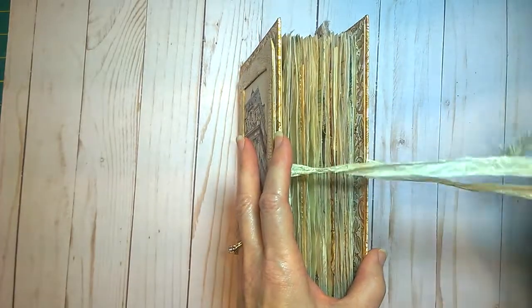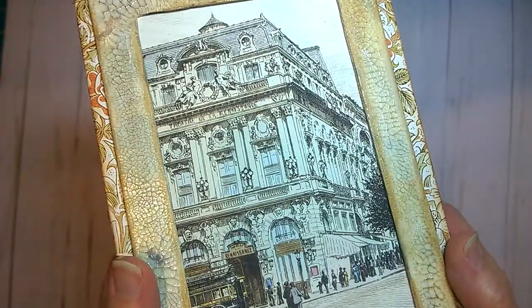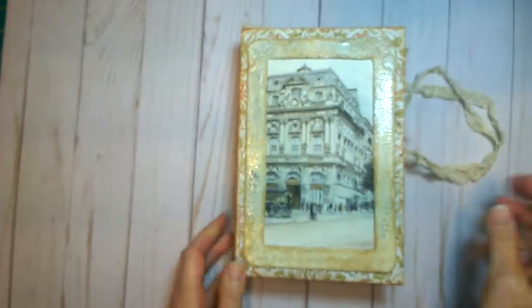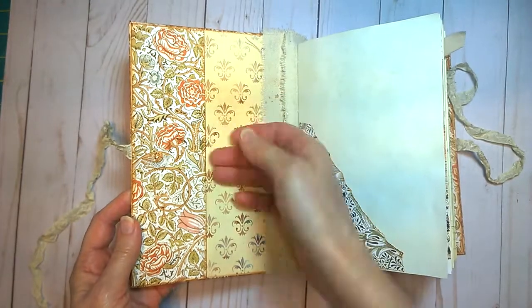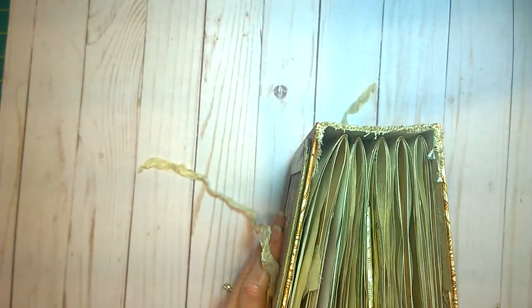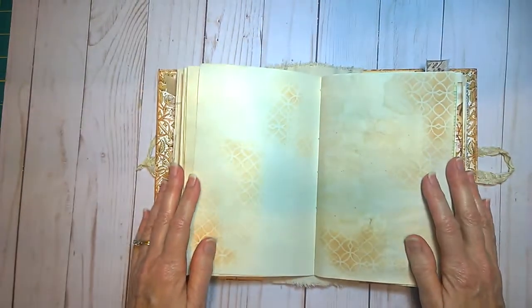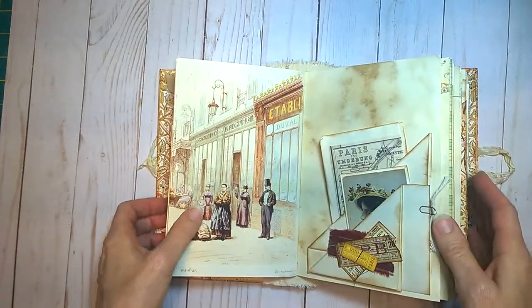It's held closed by a seam binding tie, and I've tried to mimic an aged enamel or china-type frame — it looks really aged. Inside there's a pocket for you to slip something in, and you can see the two layers of the duck cloth because I've put in a hidden spine on the inside. This flexible spine helps the journal lay flat and open much more easily than a hard spine would.